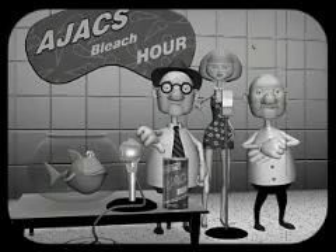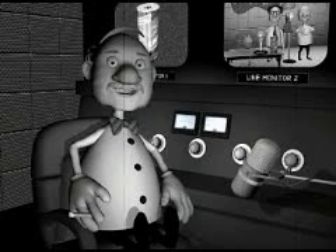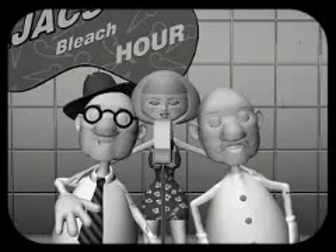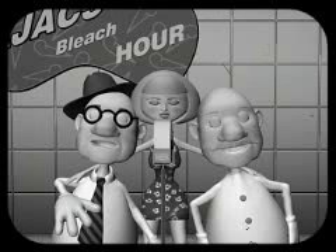Floats the dirt right down the drain. My gosh, they're right. Foaming action Ajax makes even the dirtiest pan shine like new in a jiffy. So use Ajax!